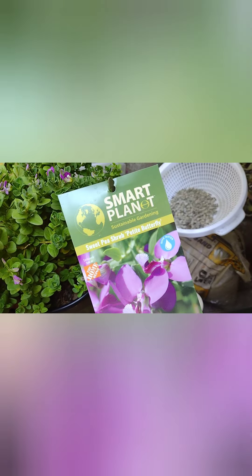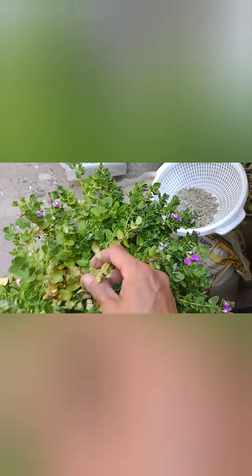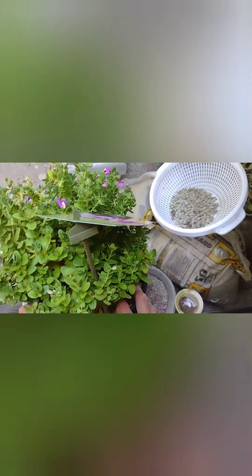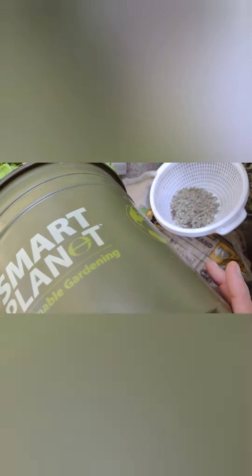I forgot to add this one — the sweet pea shrub petite butterfly. It was also $5. It has a little dry leaves there. I always try to get more bang for my buck, so I pulled this out to see what's going on. It was also a little bit root-bound.